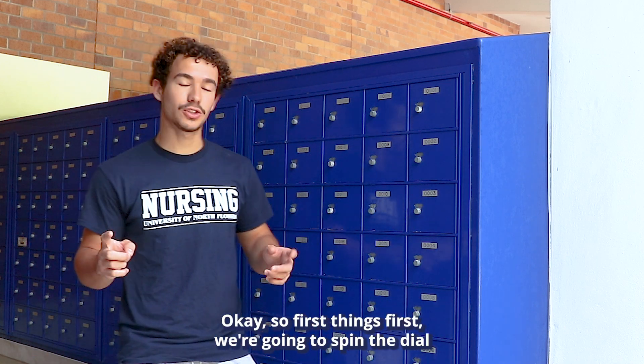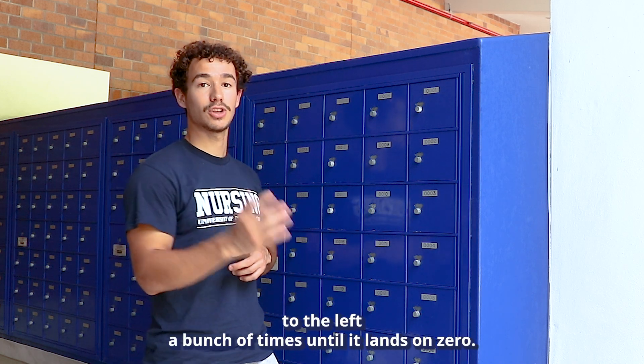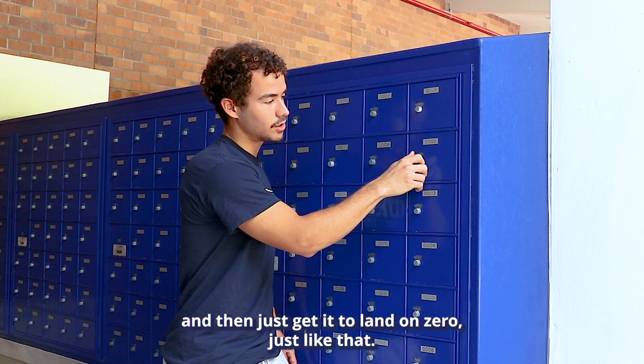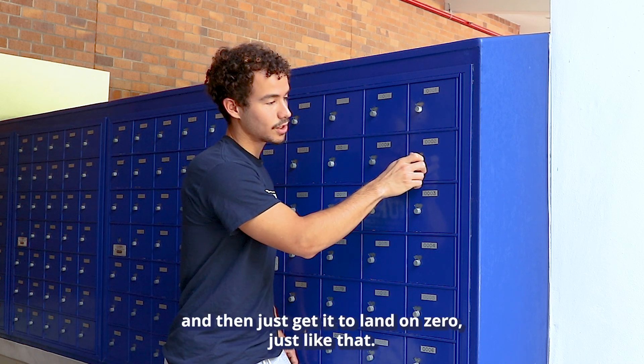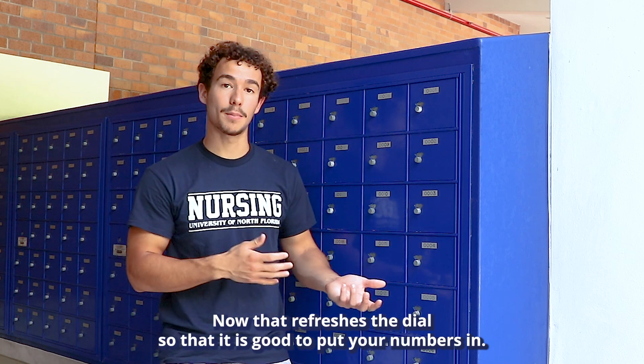First things first, we're going to spin the dial to the left a bunch of times until it lands on zero. Spin it a bunch and then just get it to land on zero, just like that. Now that refreshes the dial so that it is good to put your numbers in.